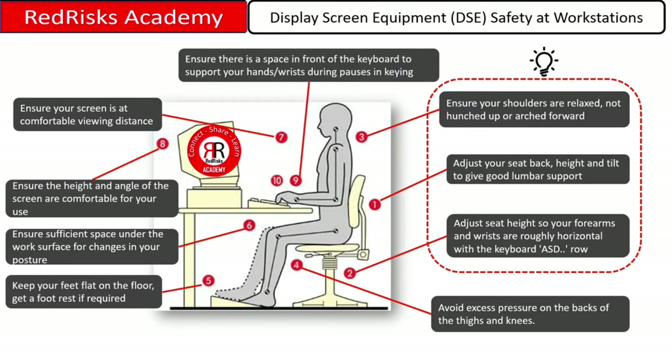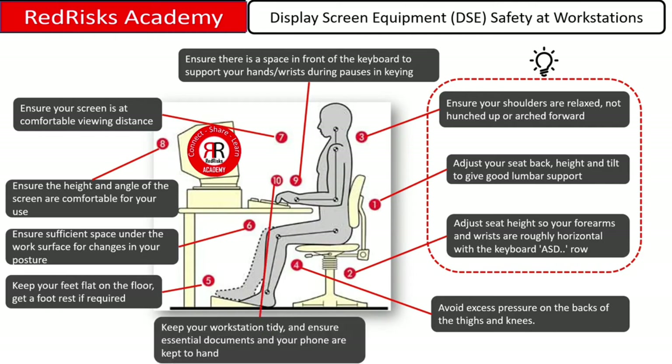Make sure there's space in front of the keyboard to support your hands and wrists during pauses in keying, and keep your workstation tidy. Make sure essential documents and phones are readily available and kept to hand. Avoid twisting to reach for these items.